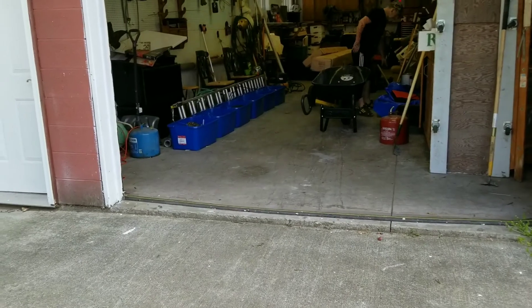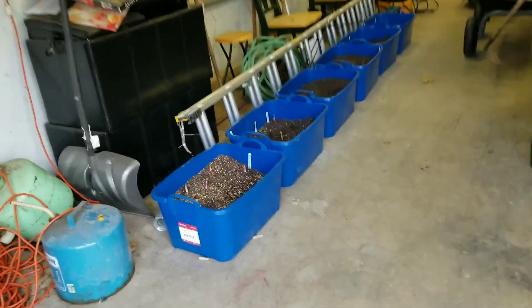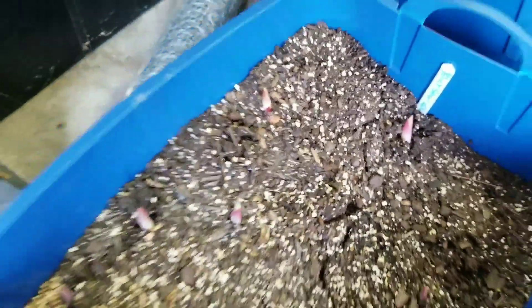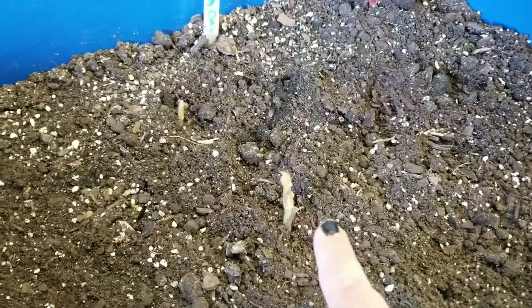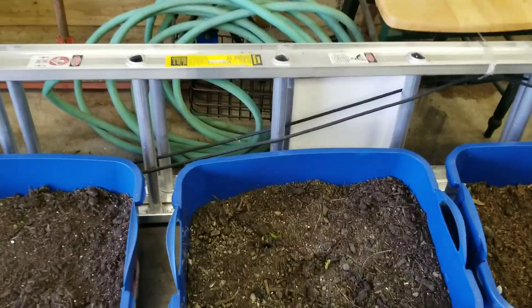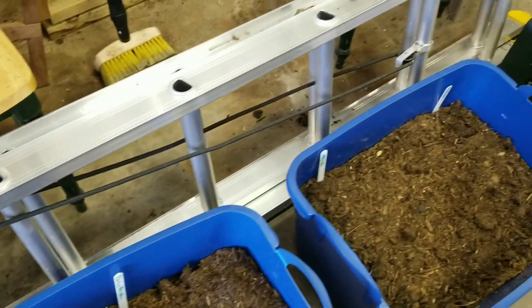Some of these blue tubs we'll be taking out of here today because the glads are coming up. Look at that — I have gladiolas! This is the Melody Dora right here, Labyrinth right there. The rest of them will probably come up — we're having 80- and 70-degree days.